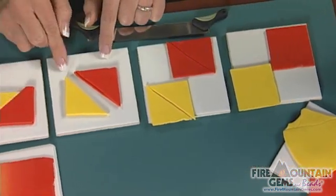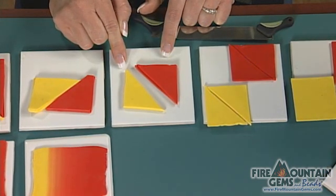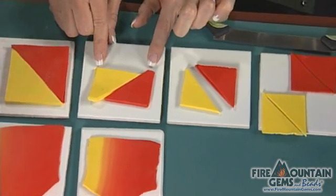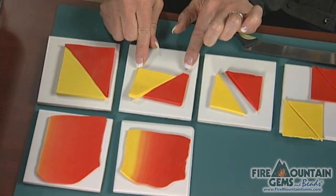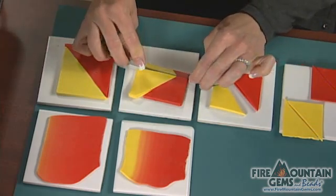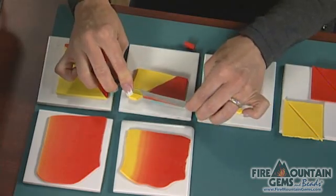I'll flip the triangles on top of each other so now the red and the yellow are of double thickness. To create a Skinner Blend where the original colors still remain once you're done blending, you want to offset your triangles, then trim it back up to square. And as you blend that sheet, those two colors will remain.